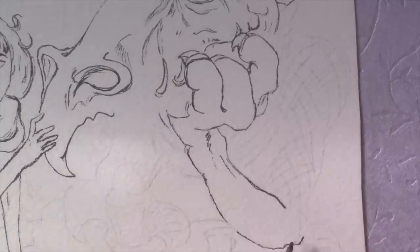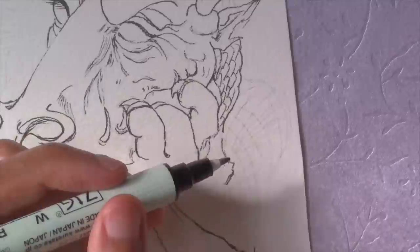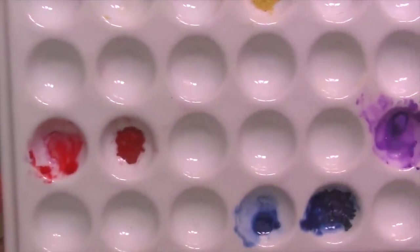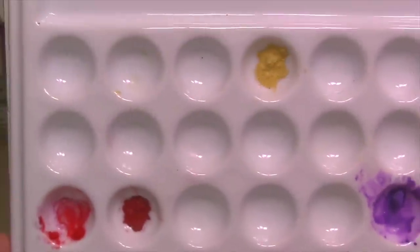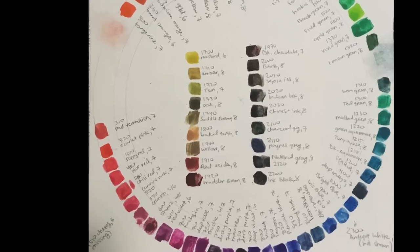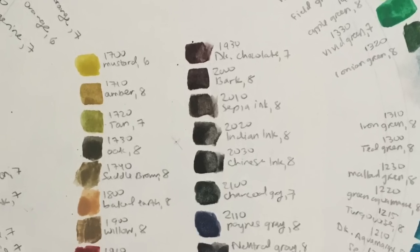Once the ink lines are done I'm gonna start with the colored inks using Inktense blocks. Rather than coloring with the Inktense sticks or wetting them directly, I've scraped the chosen colors into wells on a palette with an exacto knife. I'm using a limited palette of three colors: number 500 Chili Red, number 220 Sicilian Yellow, and number 830 Navy Blue.